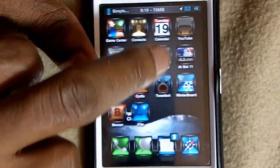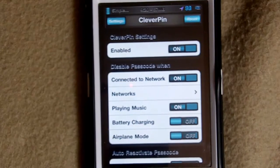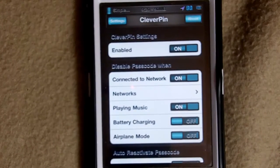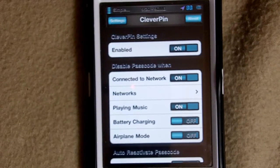You can set it to whatever networks you want. If you think you're safe at work, you can add your work network and you won't have to keep putting in your passcode every time you're on it — it just disables it. I think this is a nice tweak and worth the $2.99. When it prompts me to pay, I'll pay for it.